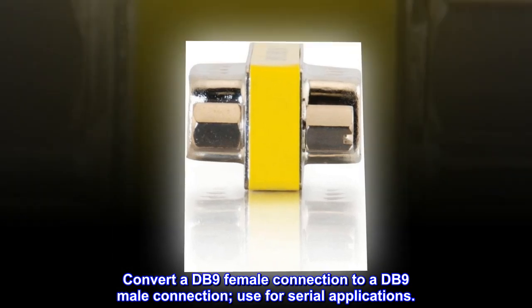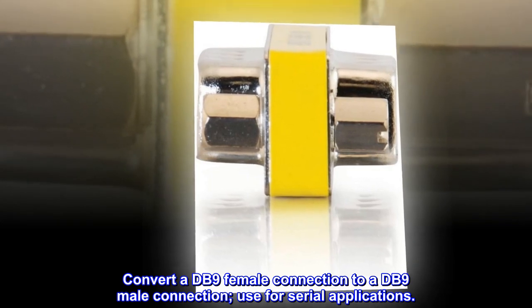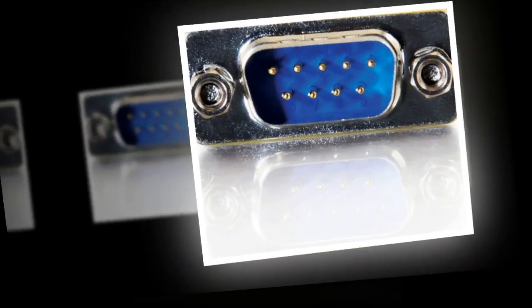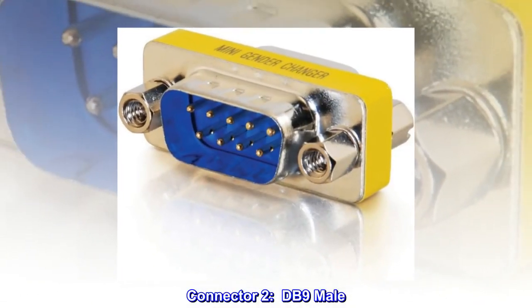Convert a DB9 female connection to a DB9 male connection. Use for serial applications. Connector 1: DB9 male. Connector 2: DB9 male.